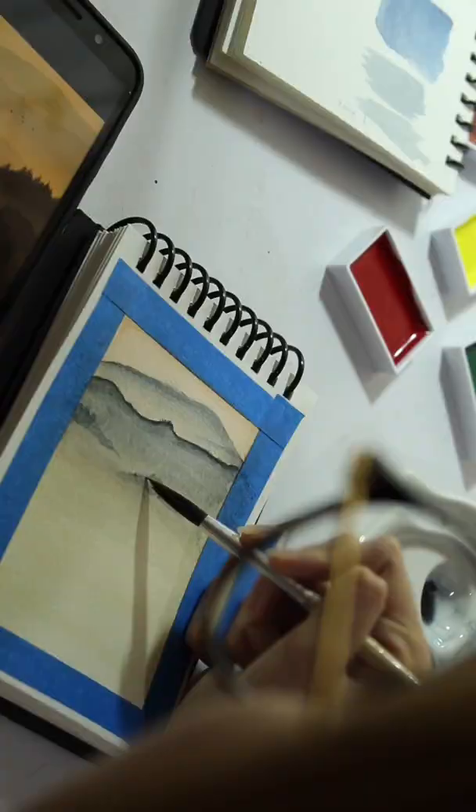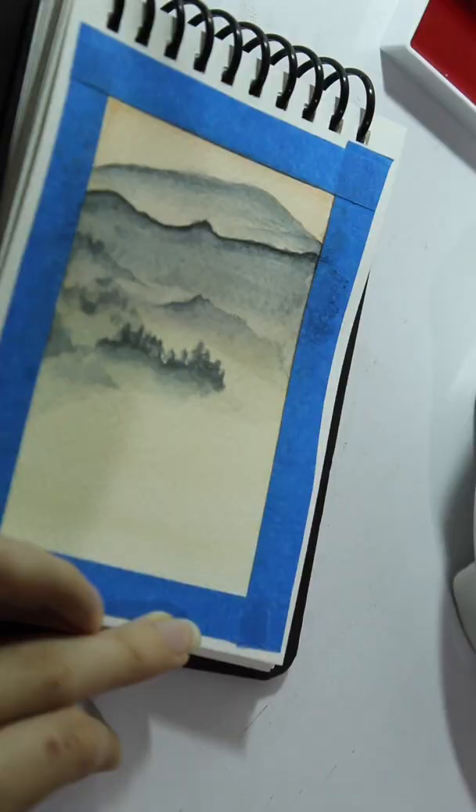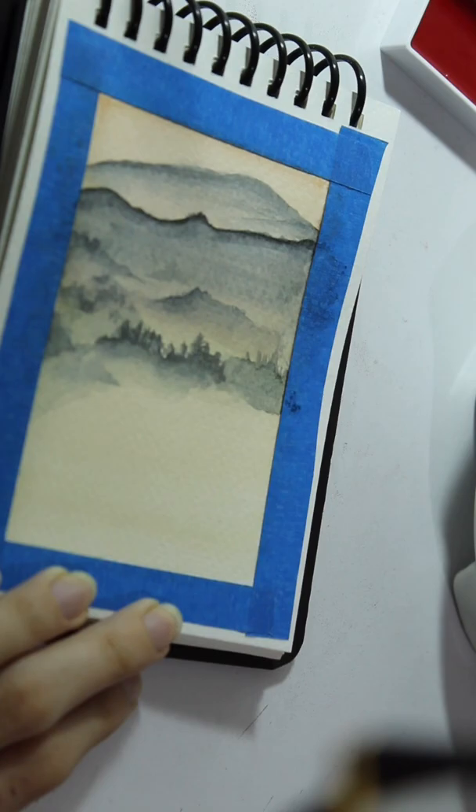Hi! So for this painting I started with a light wash and then I went on adding the mountains and adding more details and more color as we got closer. One of the things I had to be very careful about was making nice transitions and nice gradations.